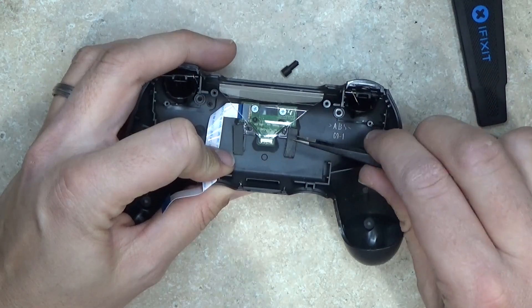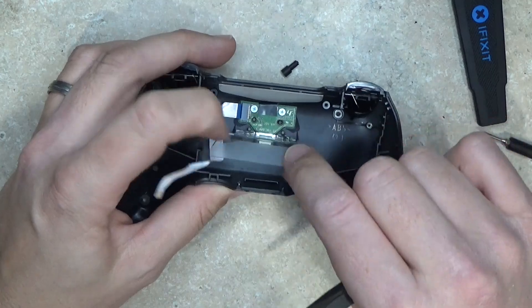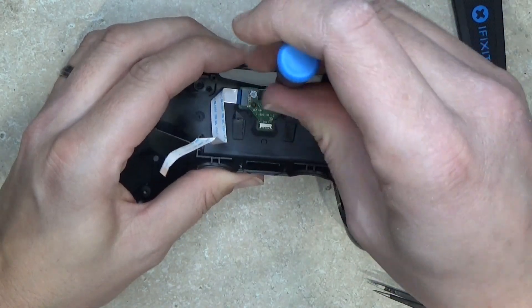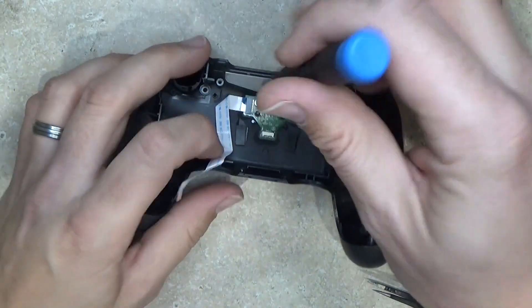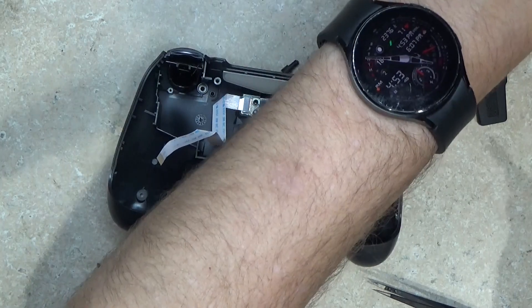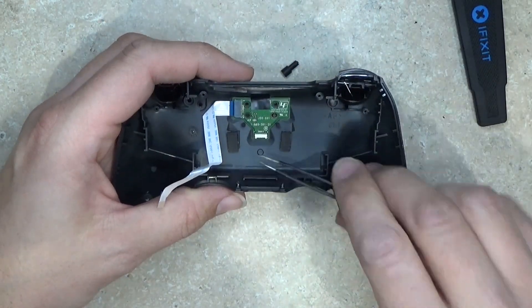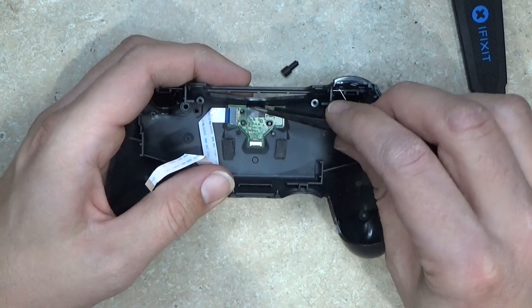This one definitely has two of these. And these two, put them in order as well. And that comes out, and then this whole board will come out. It is taped on by this adhesive here.